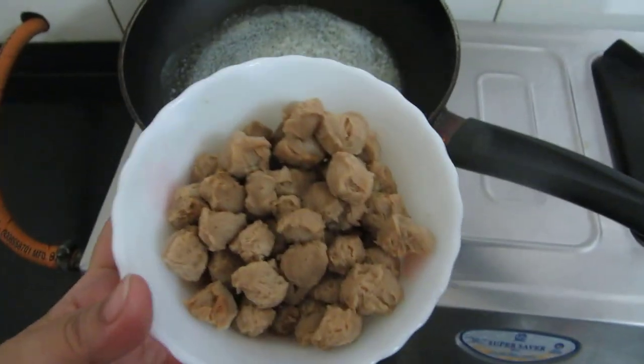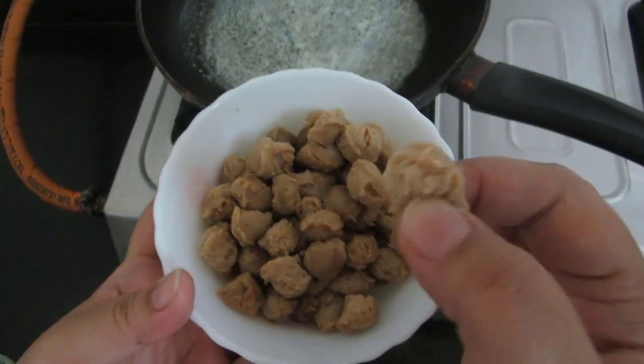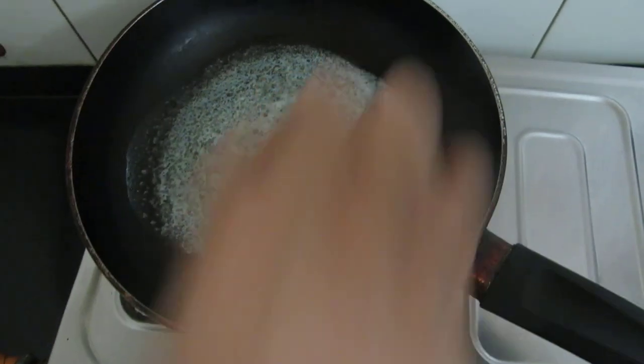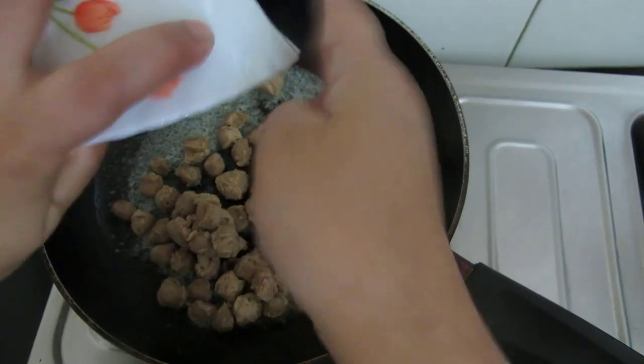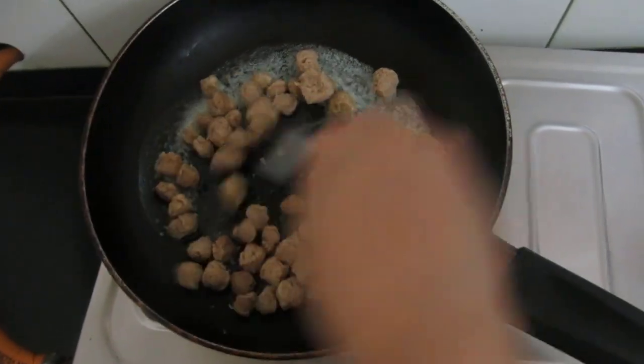I have boiled these soya chunks or soya nuggets and I have squeezed the water out of them. Now I will be adding this to the butter and I will sauté this nicely.